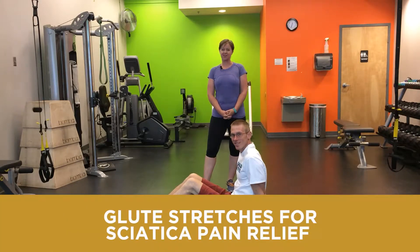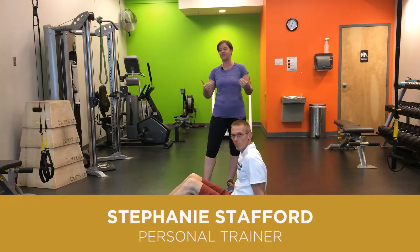Hi, welcome back to Body and Balance Wellness Center. I'm Stephanie Stafford and we're going to continue a little bit more about relieving some of your sciatic pain with a couple of glute stretches.